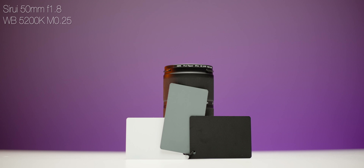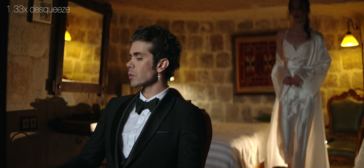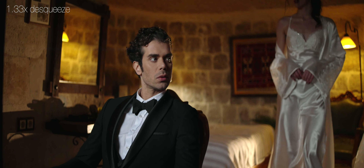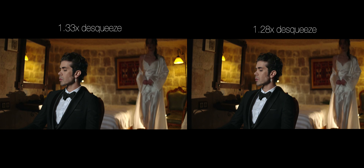All three lenses produce pretty nice flares and you can definitely tell it was shot on anamorphic. Speaking of color rendition, the 24mm and 35mm are pretty close in terms of color and picture, but the 50mm is noticeably cooler — I had to adjust my white balance by around 300 to 400 Kelvin almost every time I put on the 50mm lens.